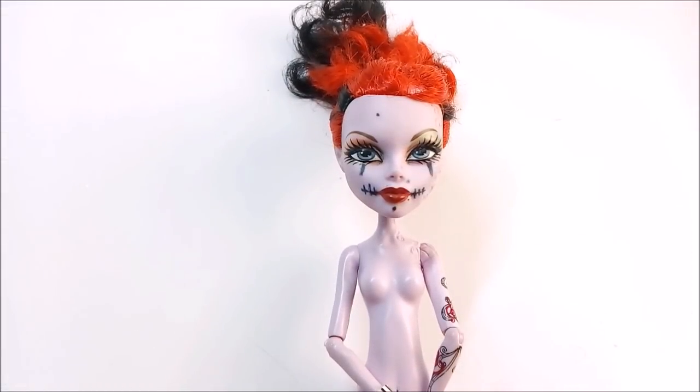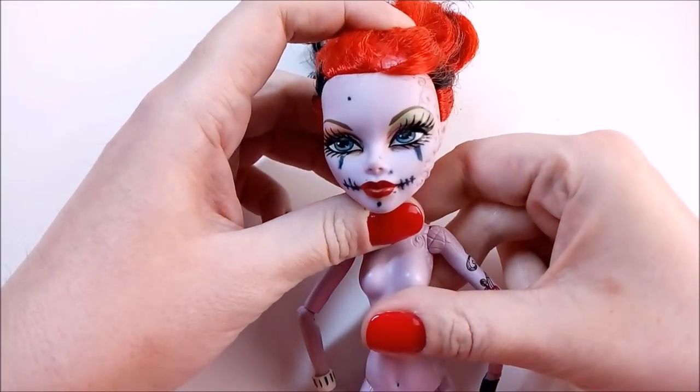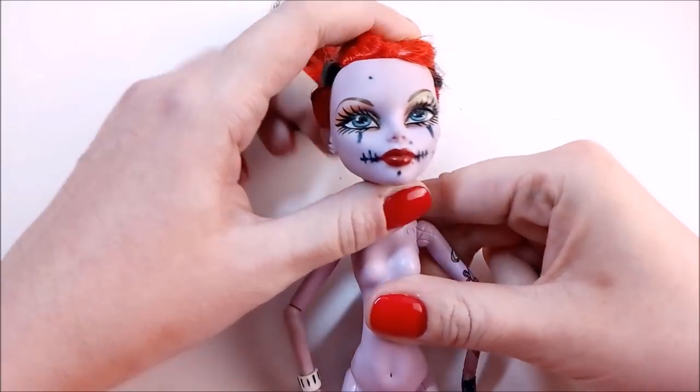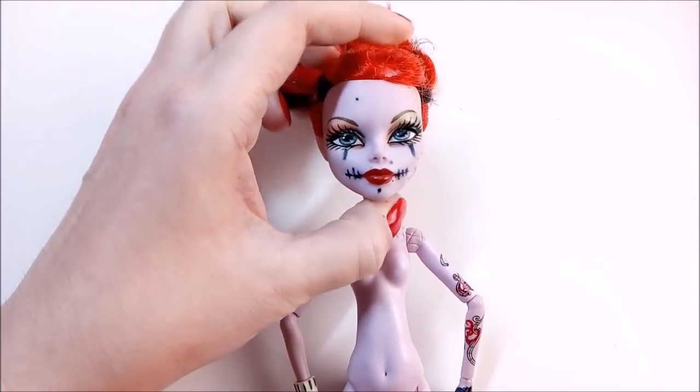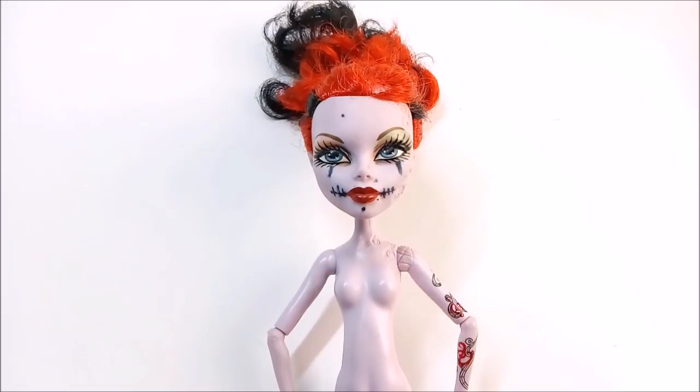Hello everyone! Today I want to propose a sort of experiment to see if there is a way to remove marker or ball-band stains from a doll face. I have collected different recommendations I could find on the internet and now I will try them all.